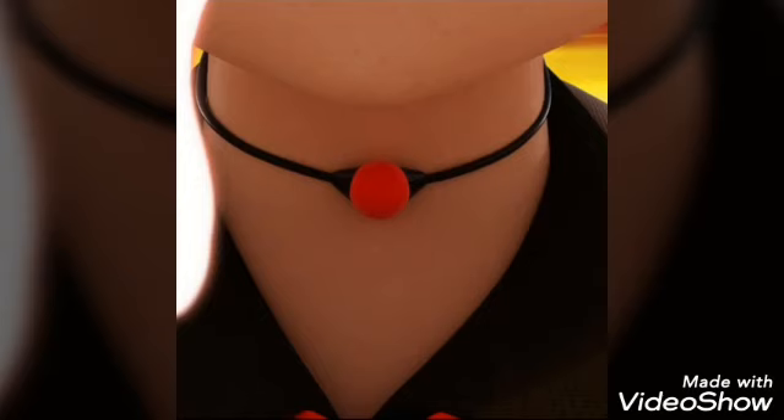Hello everyone, it's Elton and welcome back to a brand new video. In this one we're gonna be making the Uncharged Dragon Miraculous. And yes, I will be making the charged one next week. The reason I wanted to make the uncharged one as well is because I find this to be a really beautiful and fine piece of jewelry that I love wearing in my normal life.